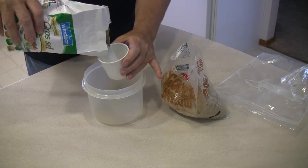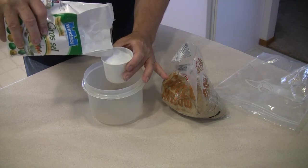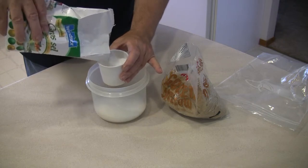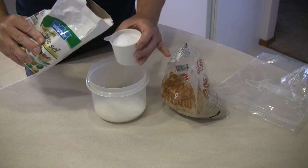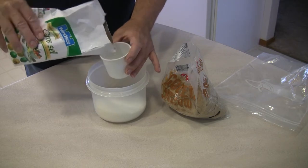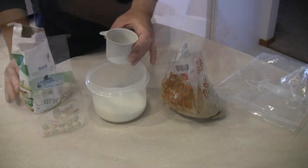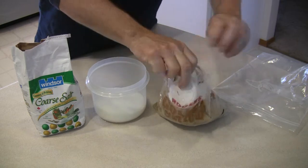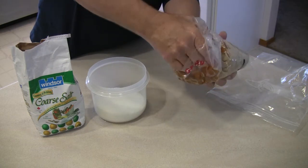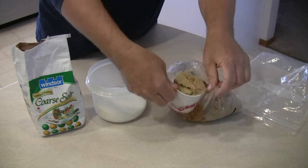I usually use one cup of sugar and one cup of salt per fish. These are smaller fish, so I'm using just a little bit less than a full cup. So two fish means two cups of salt and two cups of brown sugar. This is not the Demerara sugar — this is the standard brown sugar, though Demerara may be used. Brown is what I've always used.